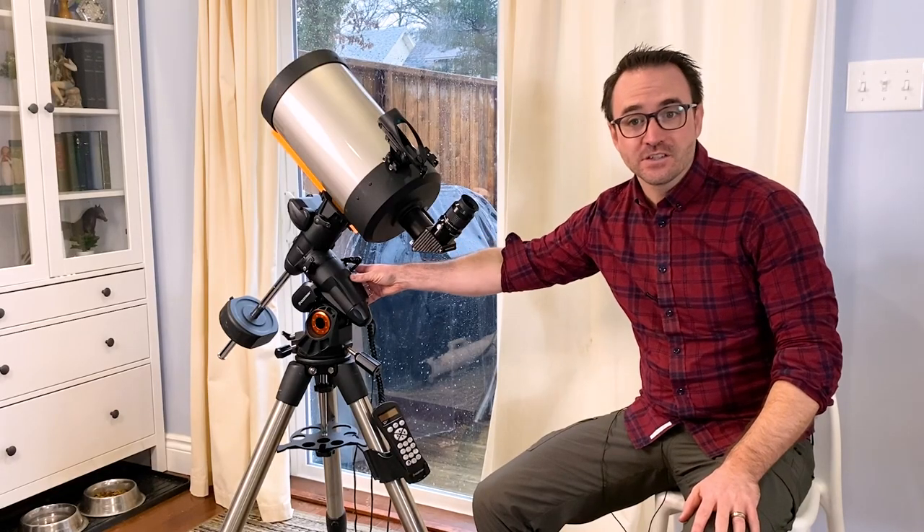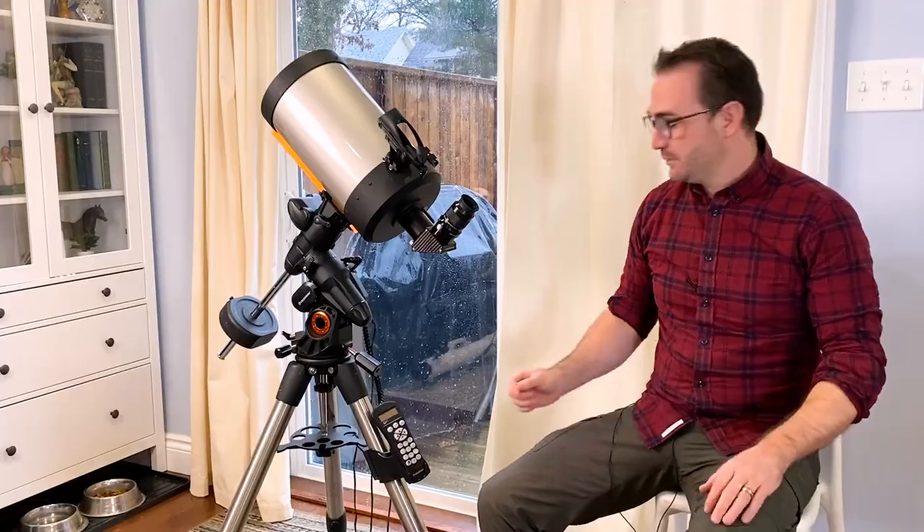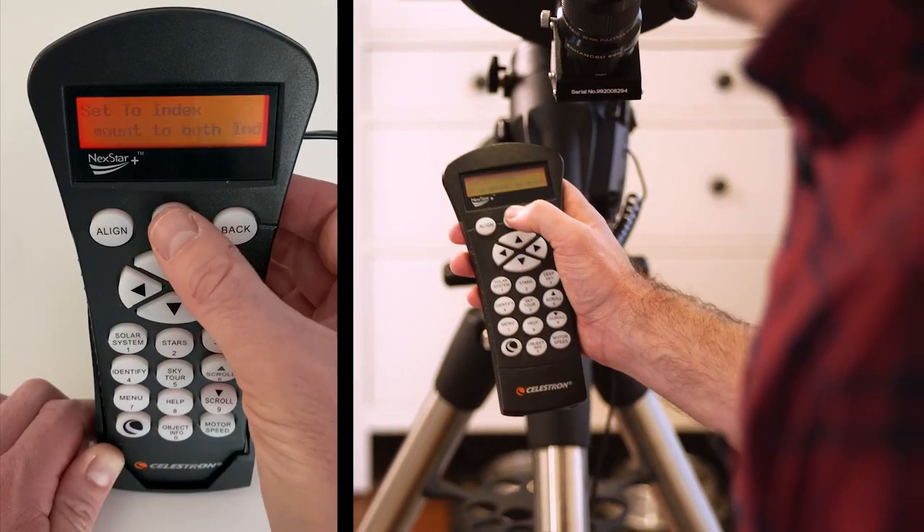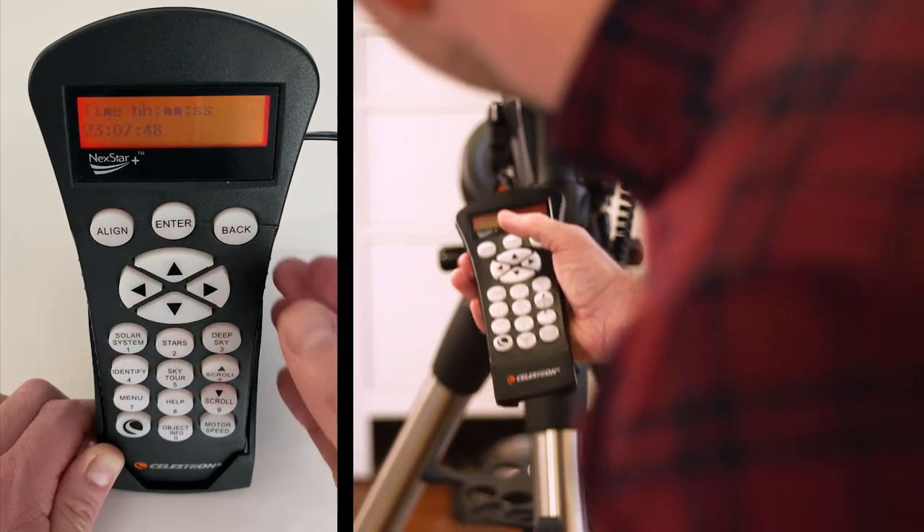Once you've turned on your telescope, the first thing you need to do is set your location in the hand controller. You're going to hit enter to confirm the telescope is in the home position, then hit back and enter your latitude and longitude. You can also enter your city if you like scrolling through a giant list of cities.